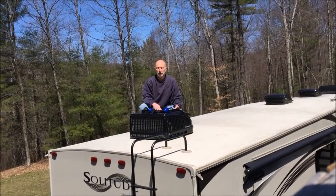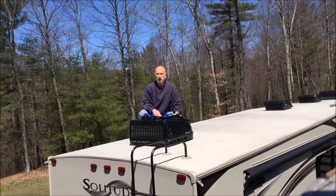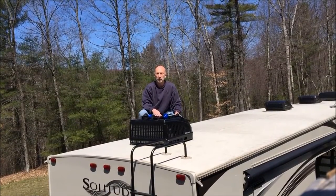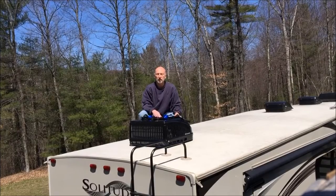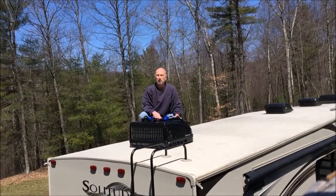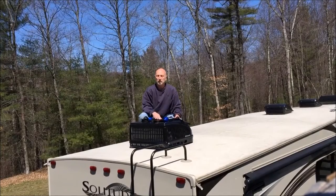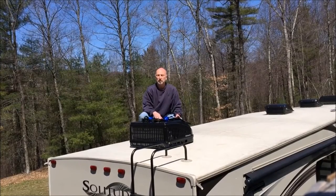Hi, I'm here with exciting news for all you RV owners that cover your rigs and are sick and tired of having the gutter spouts shred holes in your expensive covers. And if you are considering a cover for the first time, pay attention because this is a situation that will make itself known after your first covering season.